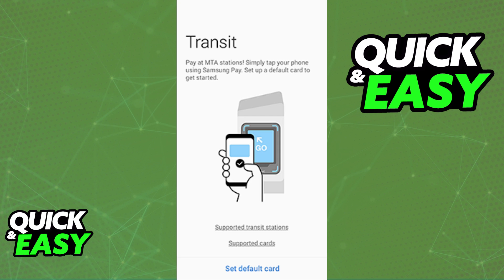the option to add the Oyster Card specifically will be nowhere to be seen. There is no other manual option to input the details about the card and manage your balance. So as of today, is there any workaround to this, or is it even possible to add the Oyster Card in the Samsung Wallet?